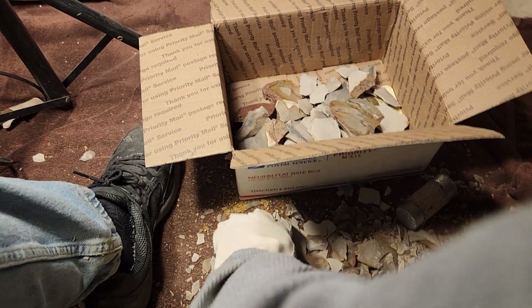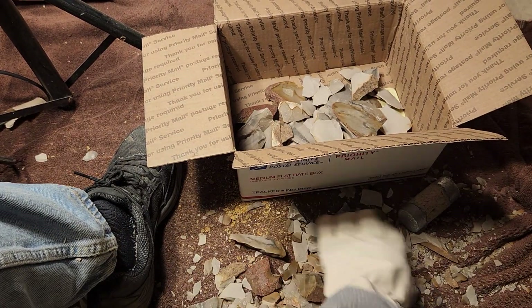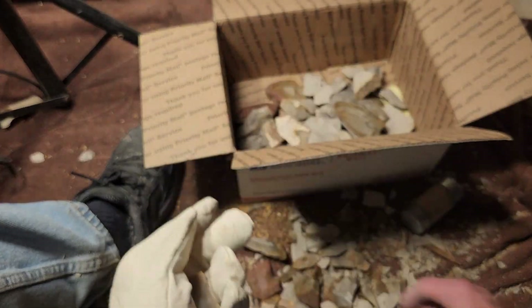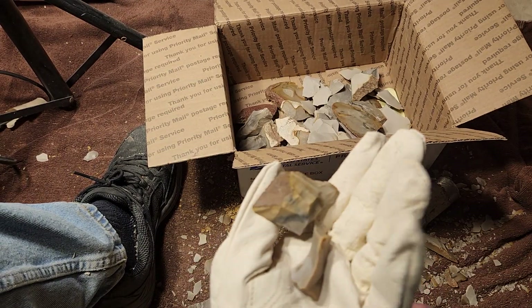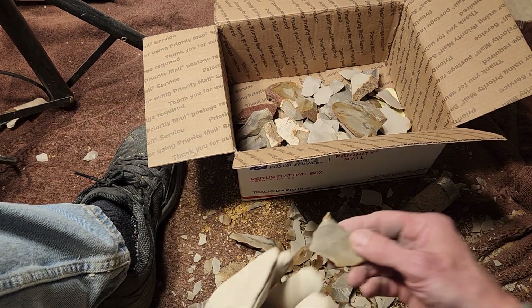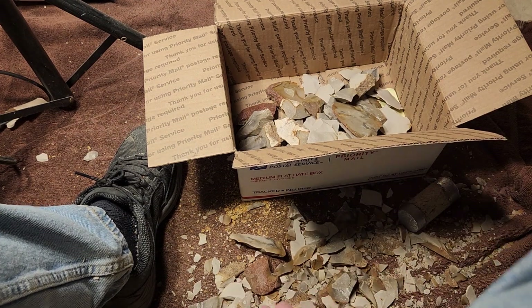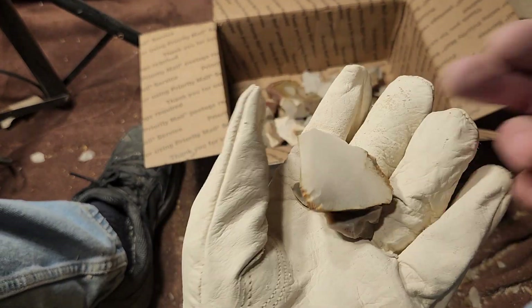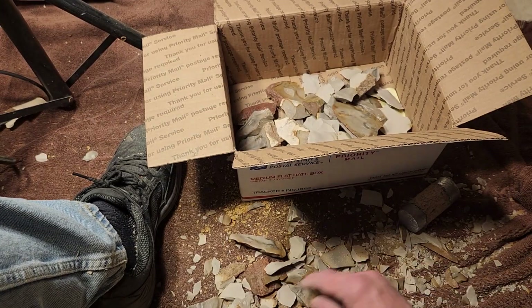Most of this other stuff is just clunkers — good for flint and steel maybe, but mostly clunky junky. I'm not going to save it, although I can make something out of it.